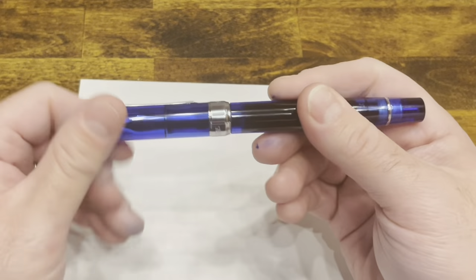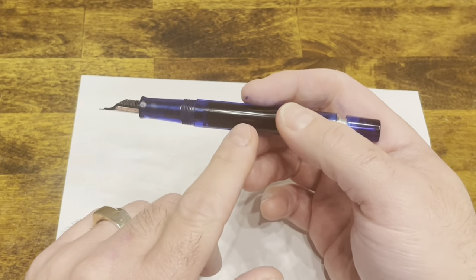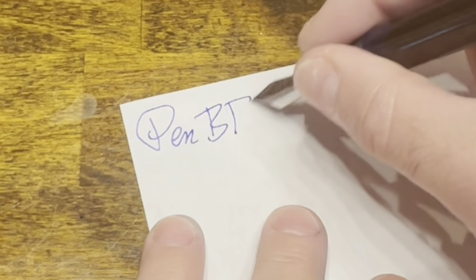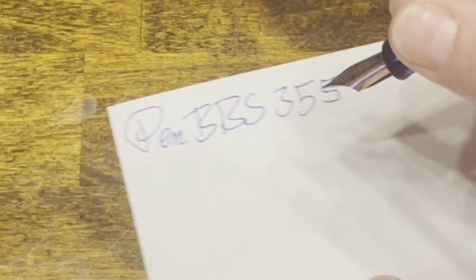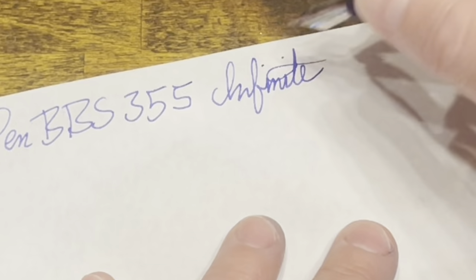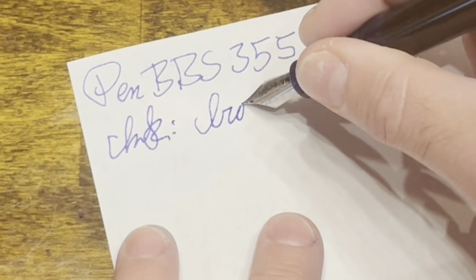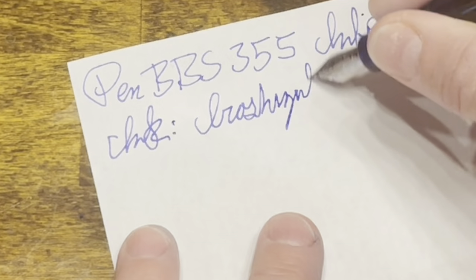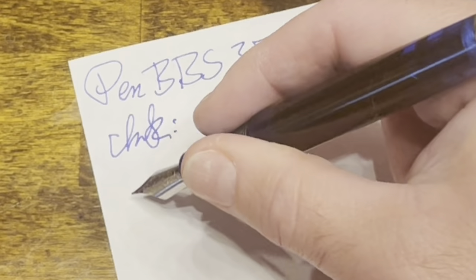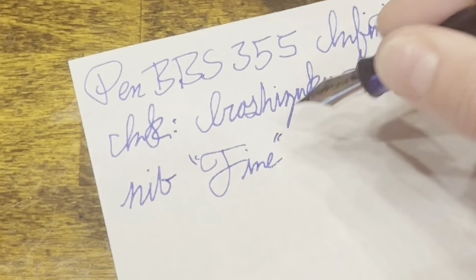Writing with the PenBBS 355 — the cap unscrews, and you also want to unscrew the blind cap to release the shutoff valve and allow ink to flow between the barrel and the feed. This finish is called Infinite, the ink is Iroshizuku Asagao, and the nib is what PenBBS calls a standard fine.